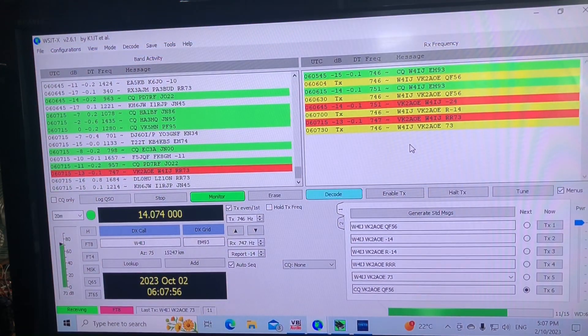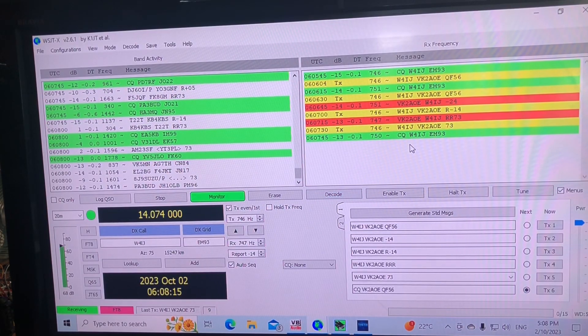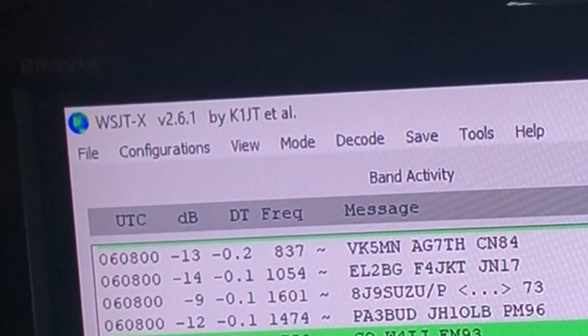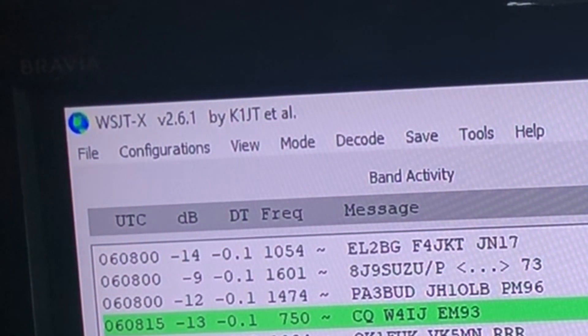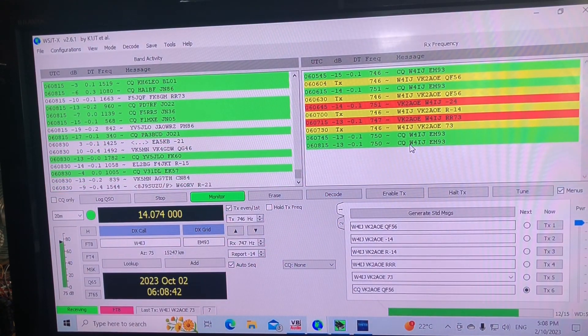That hopefully will get it to behave itself, and I've got a response — HA3MQ. And there you have it folks — W4IJ in the States, 15,247 kilometers, 5 watts. That is the incredible signal-to-noise ratio that this mode delivers, developed by Joe Taylor PhD, interested in radio and astronomy, an amazing gentleman and a ham. His call sign is K1JT, which is why you see it on the WSJT-X program. God bless you Mr. Taylor for coming up with this ingenious piece of ham software and this wonderful mode that so many people get so much enjoyment from.